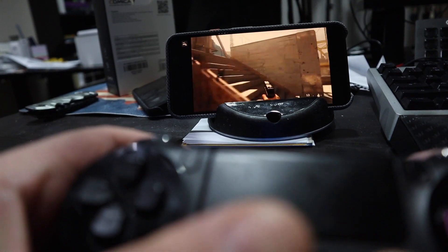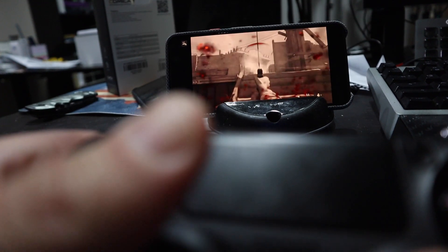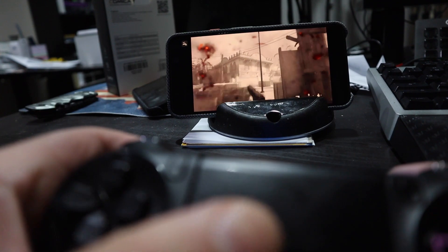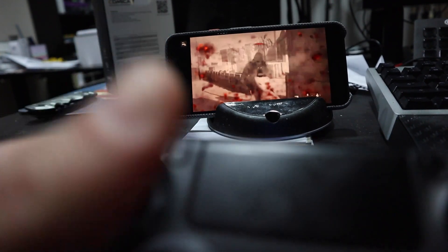That's much, much better. You'll notice there's a bit of lag and the screen flicking a little bit, but that is to be expected, especially if you're far away from your PlayStation — it's going to travel around your network. But this is actually pretty darn awesome.